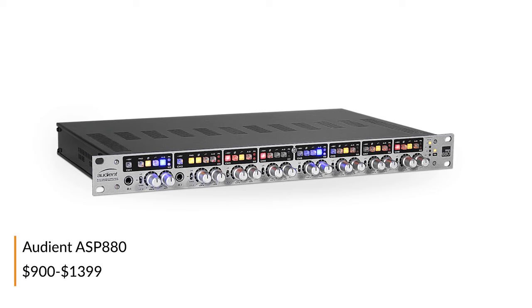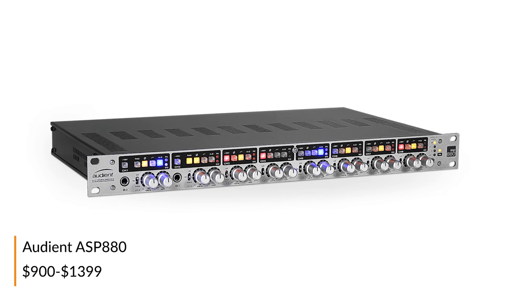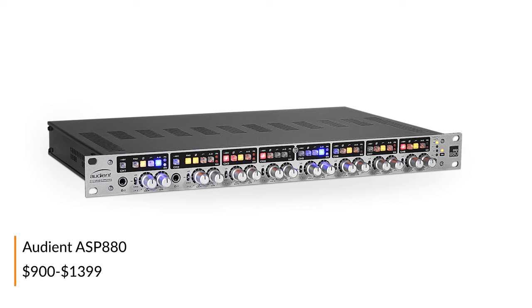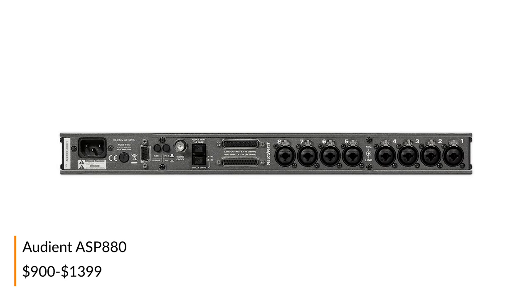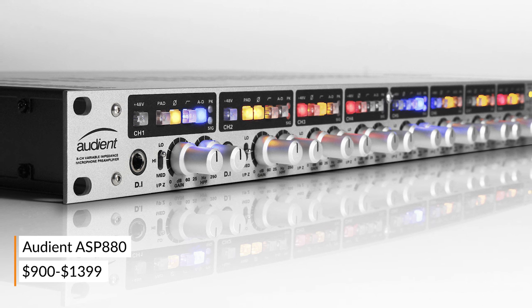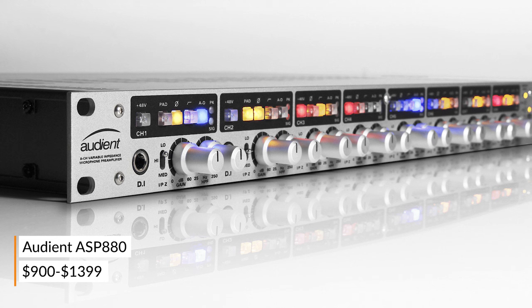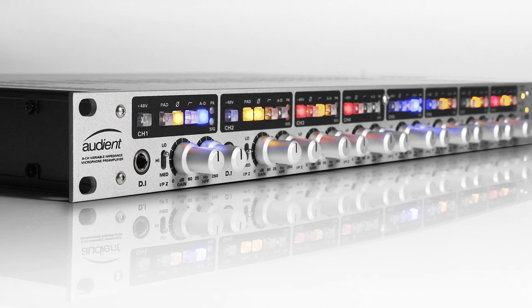With the Audient ASP 880, Audient has managed to fit more features into a single rack space unit than the world has ever seen. Not only does it boast eight Audient mic preamps as well as eight channels of Burr-Brown conversion, but each channel also has a variable high-pass filter, insert points, pad, phase reverse, and three selectable impedances.